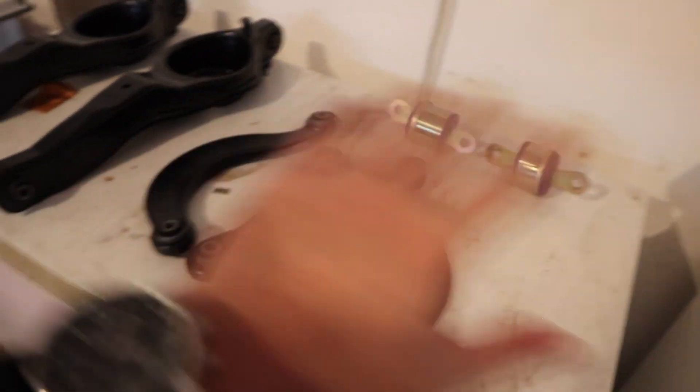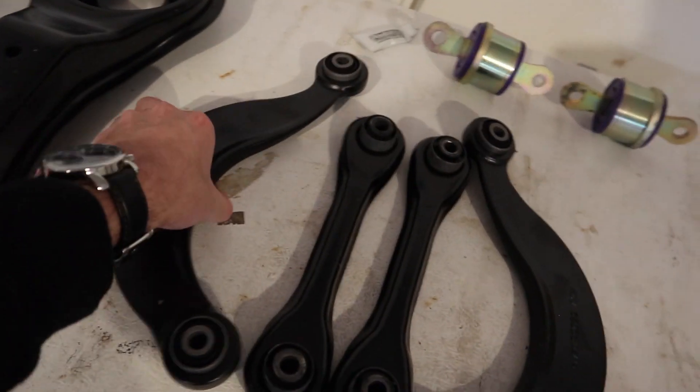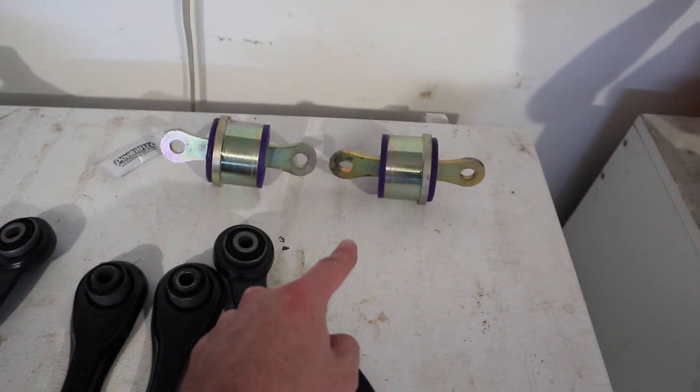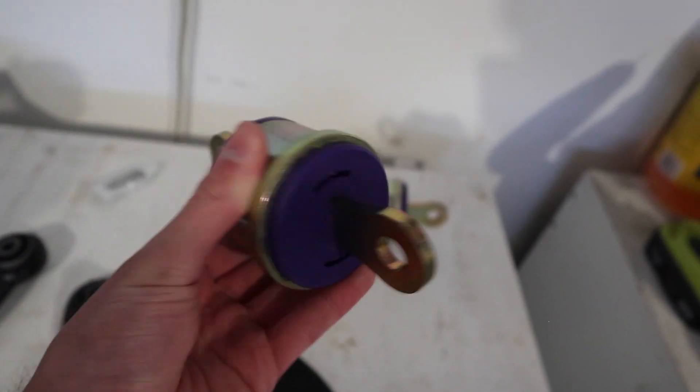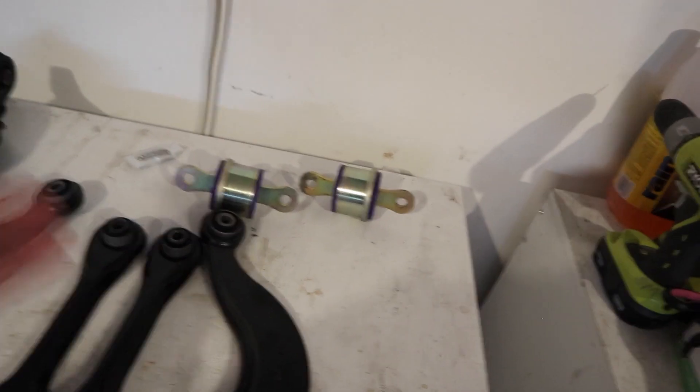You guys know me - I cannot do just the trailing arm bushings. I have very bad OCD, I have to do the entire rear end suspension on this thing, and that's what we're going to do today. We got the new rear lower control arms, the upper control arm, the lateral links, and also the replacement trailing arm bushings. However, these are actually upgraded polyurethane trailing arm bushings by a company called PowerFlex.